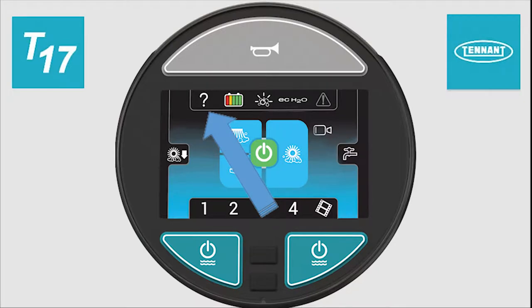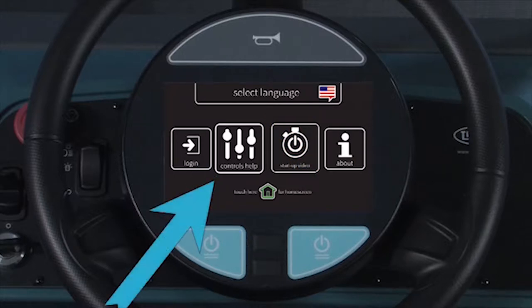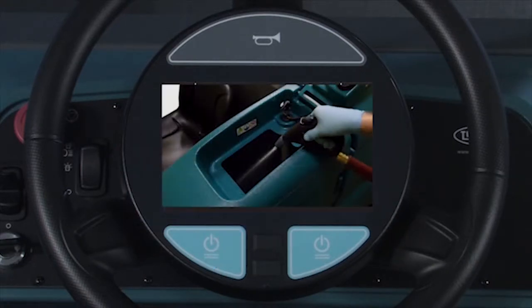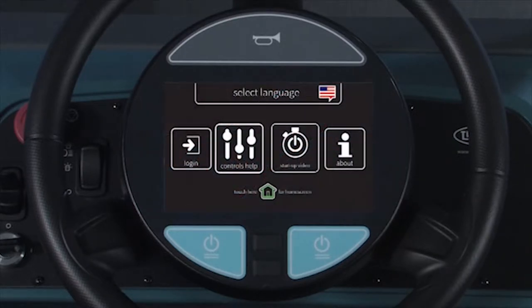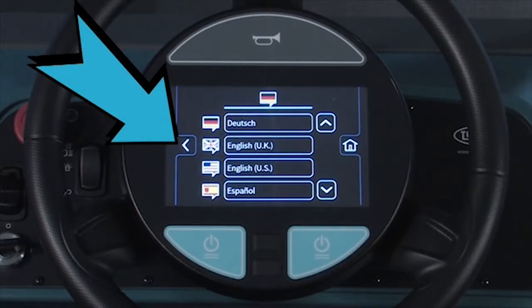Pressing on the question mark button brings up another screen that allows an operator to view controls help, watch a startup video, select a different language, or log in as a different operator or a supervisor. When the controls help button is pressed, an image appears to explain the control functions on the operator's normal screen. When the startup video button is pressed, the operator can view a starting-to-clean video. When the select language button is pressed, the operator can choose the language that is displayed on the menus. Refer to the operator's manual for instructions on changing the operating language. Any time the back button is pressed, you will return to the previous screen.